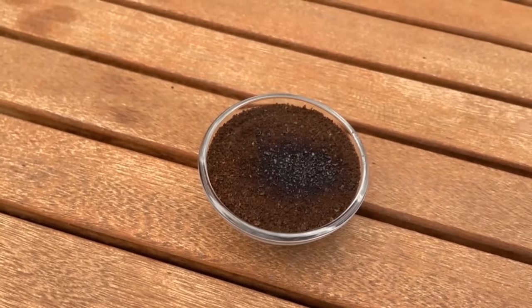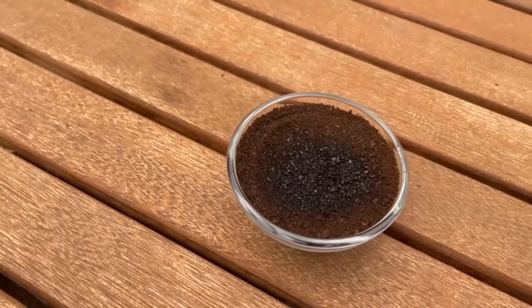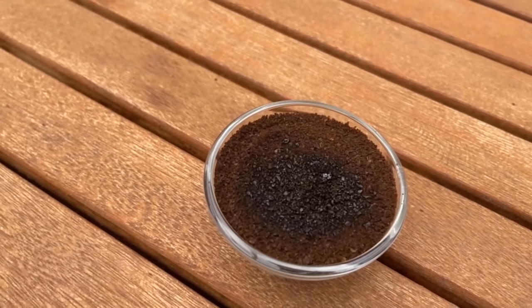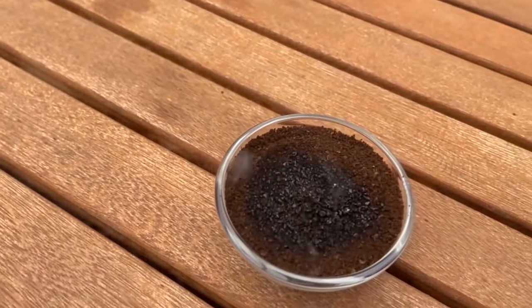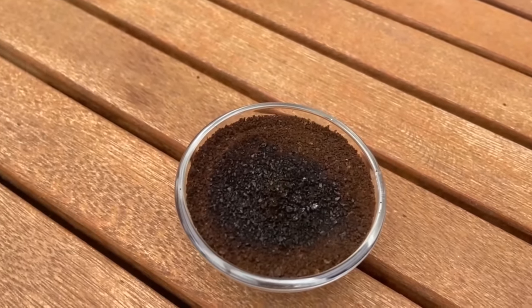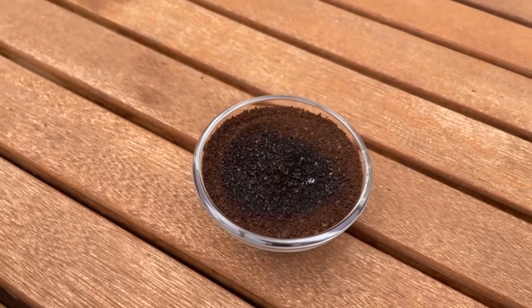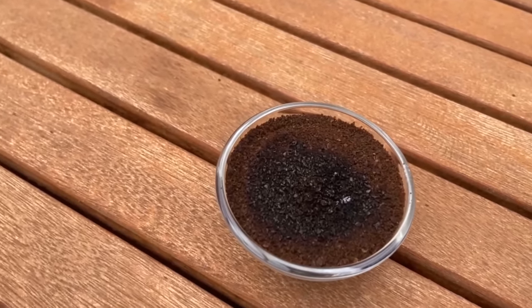However, just putting it up is not enough — we need to light the whole thing. Take a lighter for this, but best is a storm lighter. It will take a moment for the whole thing to slowly start smoldering, and that's exactly what we want to achieve, because this smoke formation ensures that the insects stay away since they absolutely don't like the coffee.